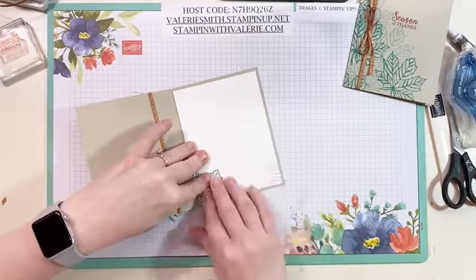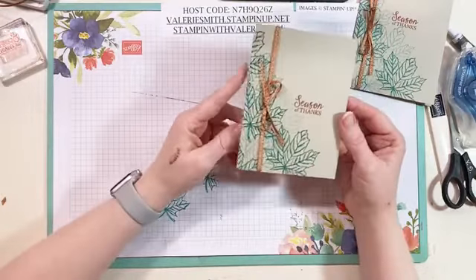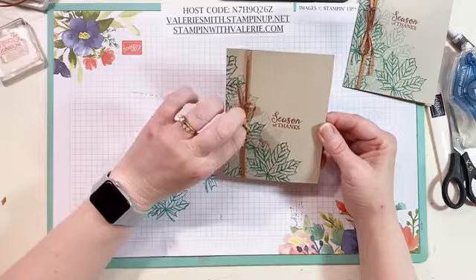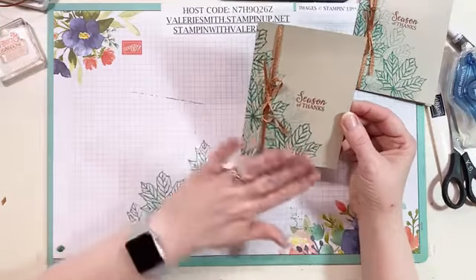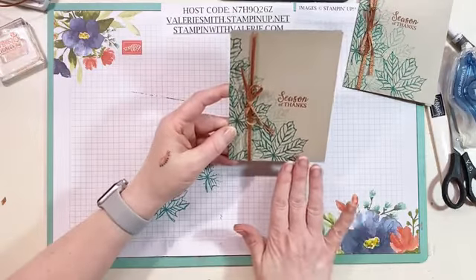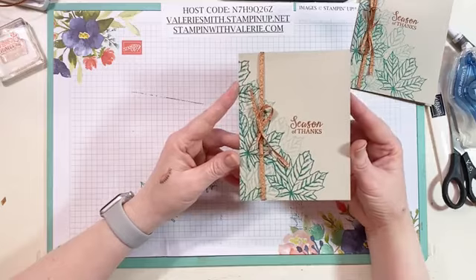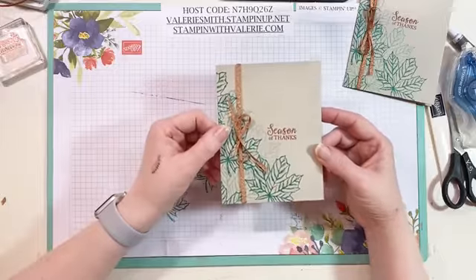Voilà, your card is done — how simple was that? A super easy card, and you could use really any stamp set you want. I loved the way the leaves looked on the card Stampin' Up! showed us this morning, so I had to do something with leaves too. It looks fantastic going up that angle on the card, and if you wanted you can even add another little section here, but I think it looks perfect just like this.